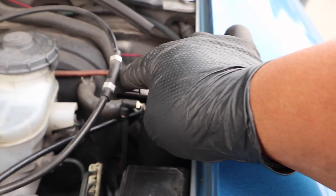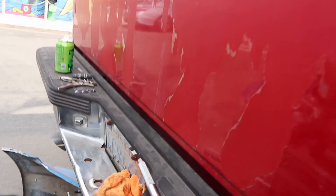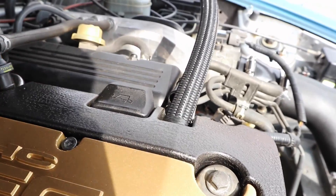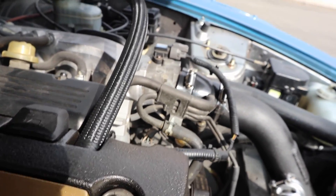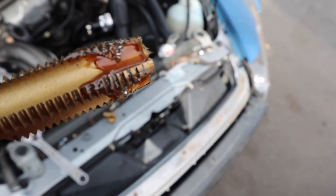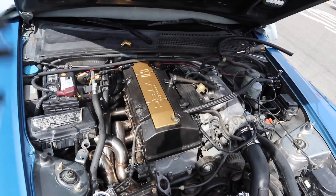I'm gonna run the lines from here to right there and right over there. Right now I'm putting this fitting in here, and I have to tap it while it's still attached to the engine, which means metal shavings can get in and mess everything up. What I did was put some grease on the tap — it catches the shavings and acts like a little glue. Take it out every once in a while, wipe it down, wipe the hole down, and check if the fitting is seated well enough.